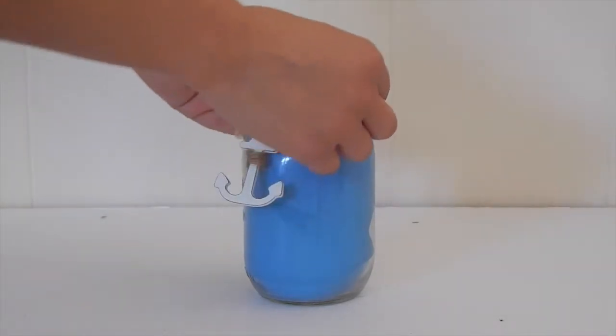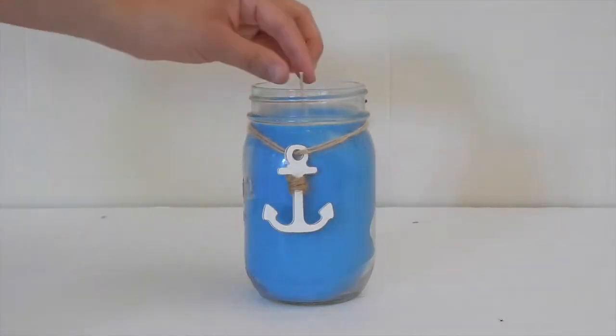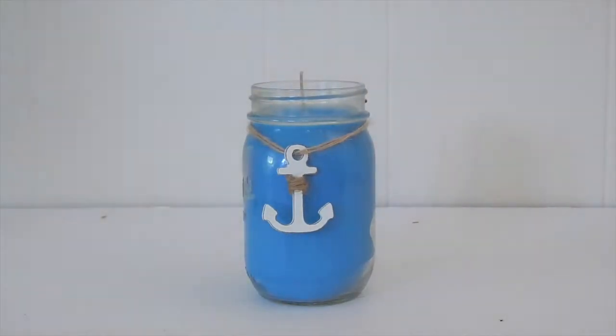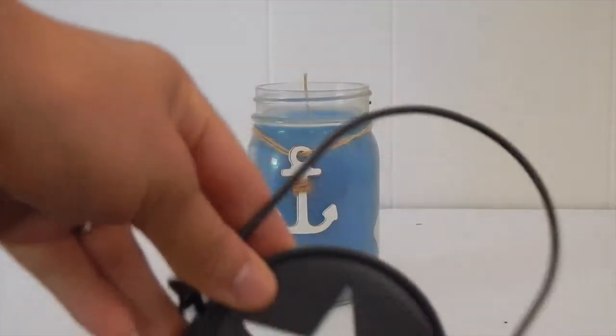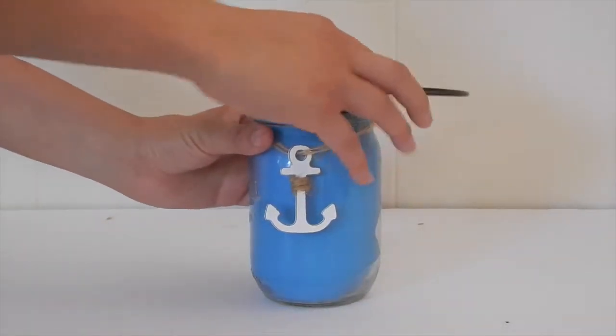Then add on your cute little anchor to give it more of a beach vibe. You can also put a hanging lid on your jar so you can take it out with you on those nice summer nights.